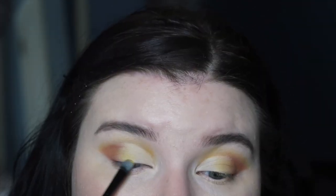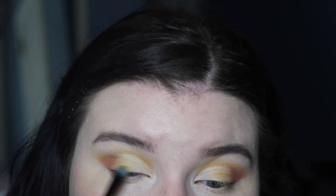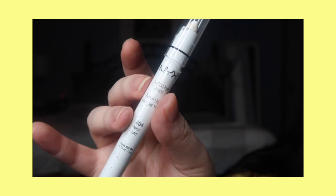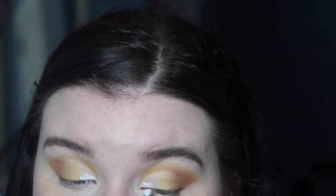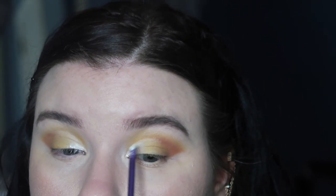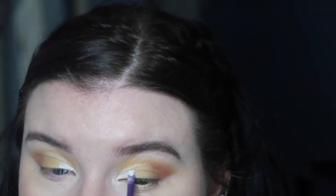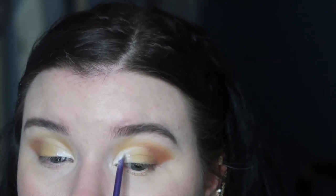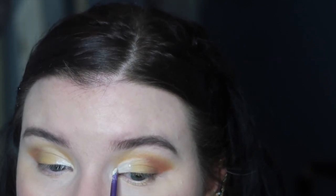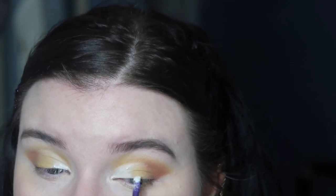Then I'm going to connect Real Gar with the cut crease on the other side. Now I'm going in with the NYX Jumbo Eye Pencil in the color Milk and going over the cut crease with this color on a very fine precise brush. I really want to intensify the cut crease because it'll come into play later on in the makeup look.